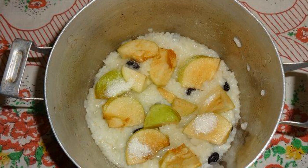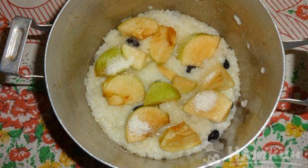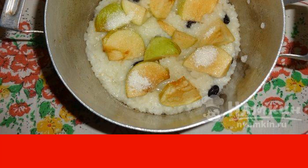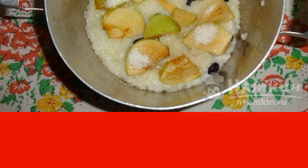Put a layer of rice with raisins in a saucepan, then a layer of apples. Sprinkle with sugar. We continue to lay out the products in the same sequence.